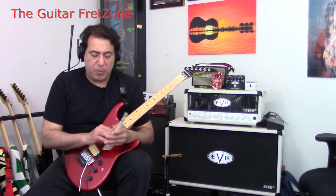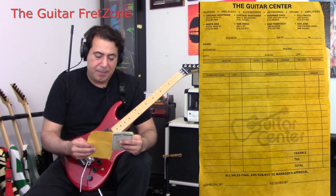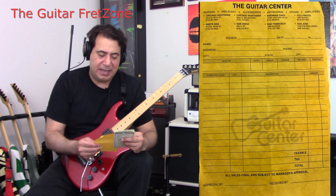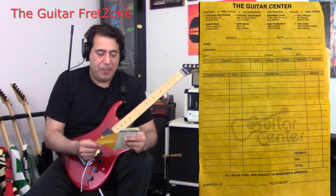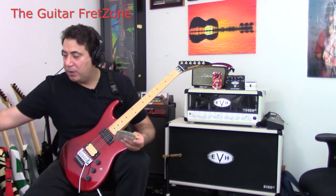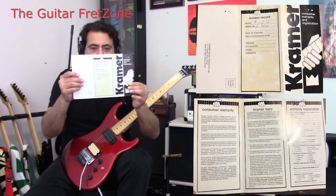I ended up getting this guitar on Reverb. It took me a while because I was looking for the same exact color, looking for the guitar that I had. The original owner apparently bought this from Guitar Center. It looks like on the paperwork there are six locations — one in Chicago Southside, Santa Ana, and others. It looks like there were only about eight Guitar Centers. I'm not sure how many Guitar Centers there were in 1982. It also came with the little registration form and the serial number paperwork.